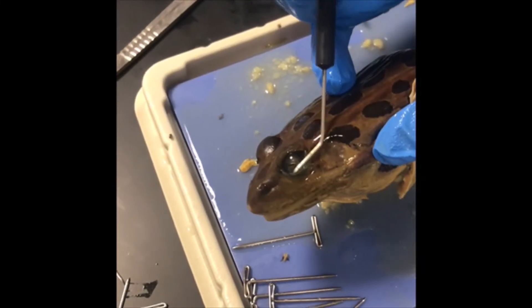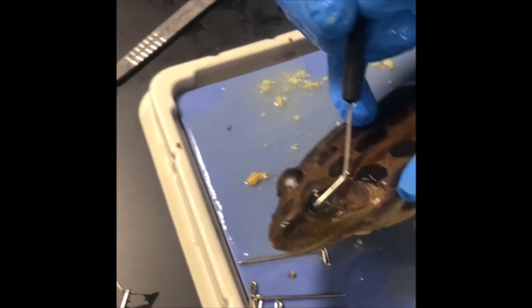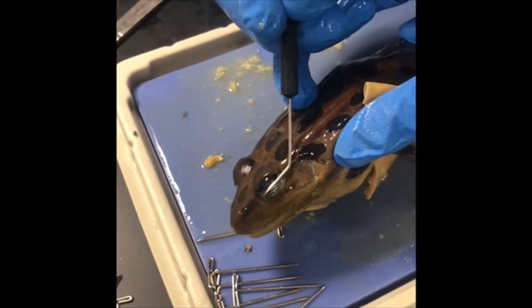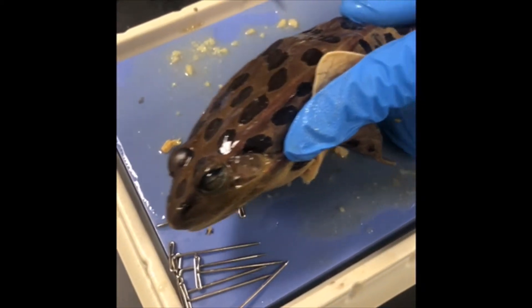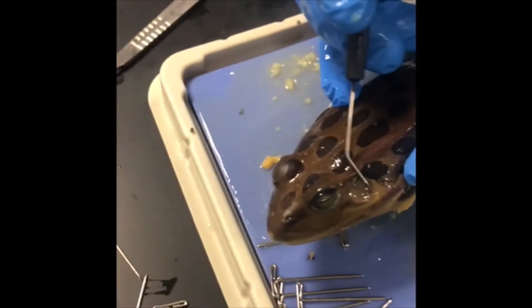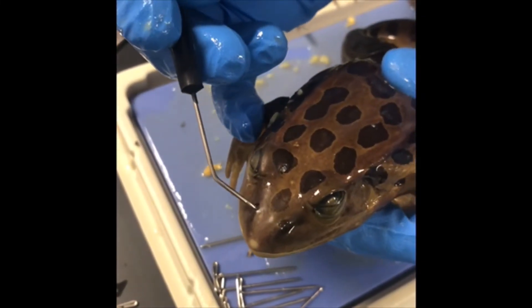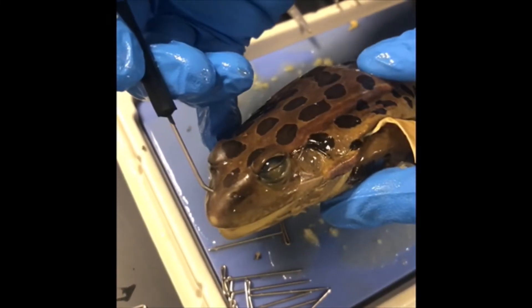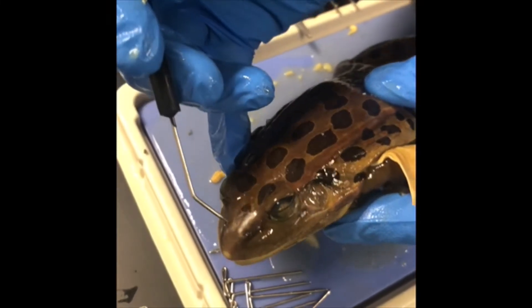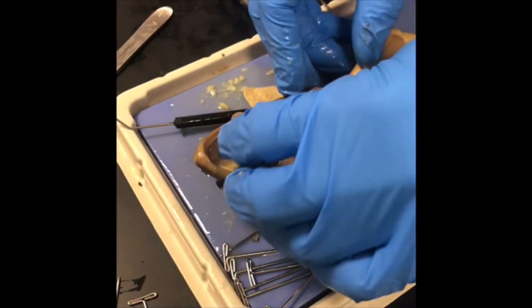The eyes can be covered with a nictitating membrane, which serves to moisten the eye. Locate the tympanum behind the eye. Examine the external nares, which are the nostrils. Insert a probe into the external nares and note that it protrudes from one of the paired small air openings, the internal nares, inside the mouth cavity. Flip the frog on its back.